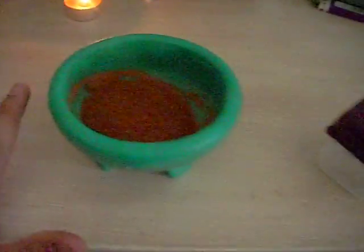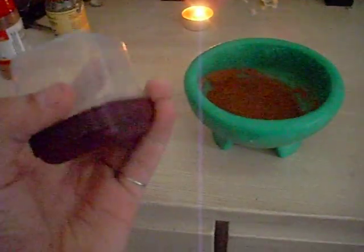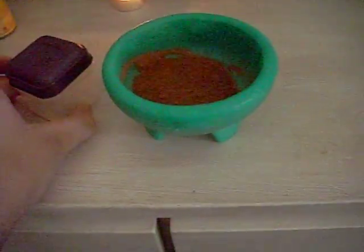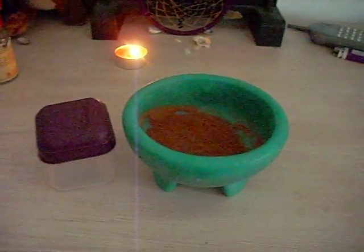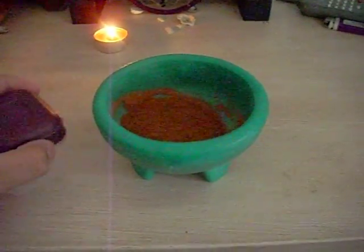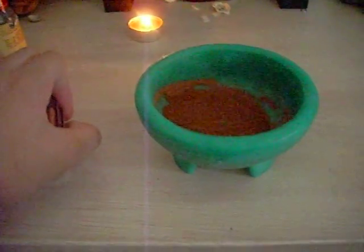I might have made a little too much, because I'm going to put it in a little container. If you ever wanted to use this, you can use it in a number of different ways. You can put it in a container and use it as an incense, or just take in the smell of it before doing any divination work. You might also want to put it in a purple, black, or white satchel or mojo bag.